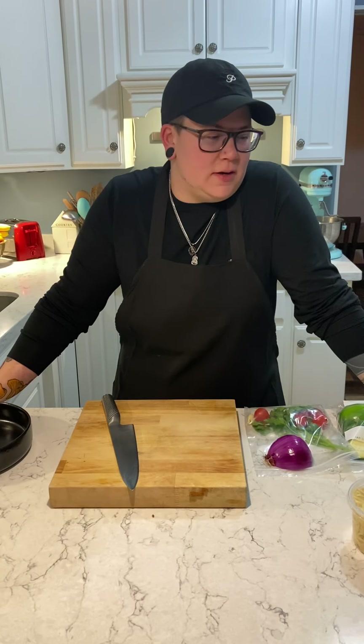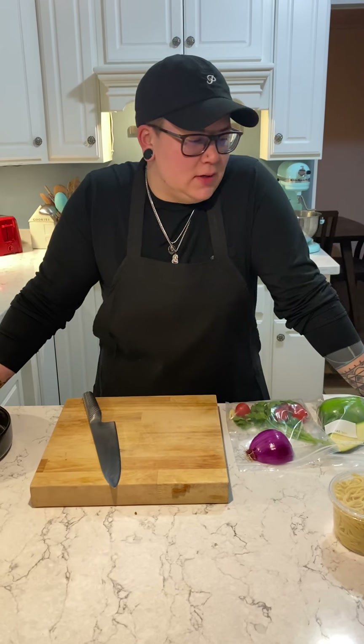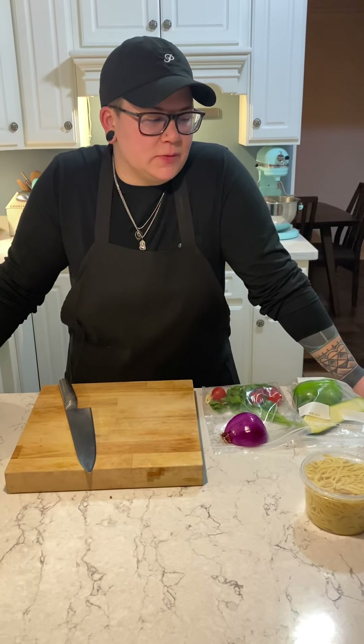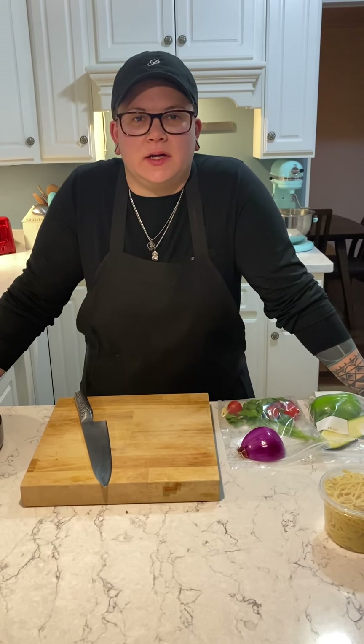Hi guys, today for your CLC cooking class we are going to be making an Italian sausage linguine. We are going to make a basic simple veggie sauce with some cream and some chicken stock, and it should be quick and tasty.